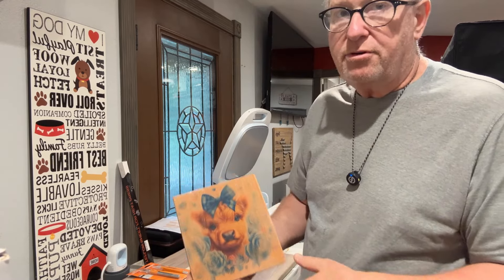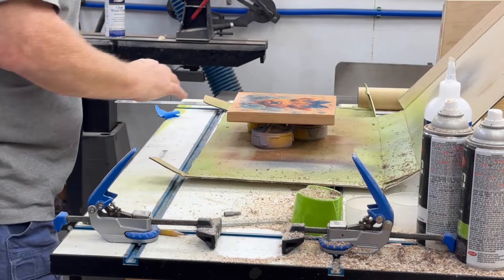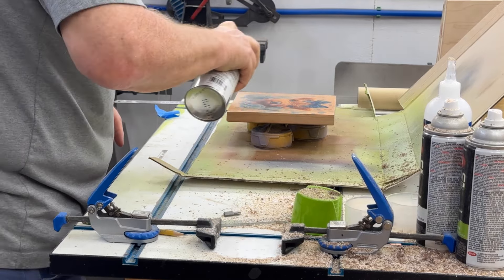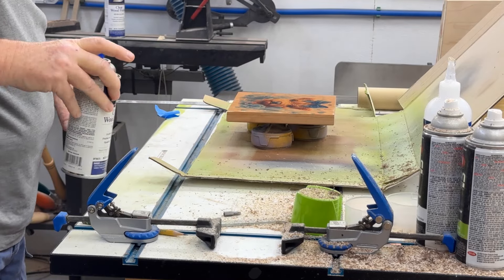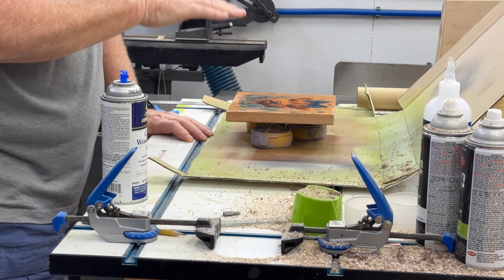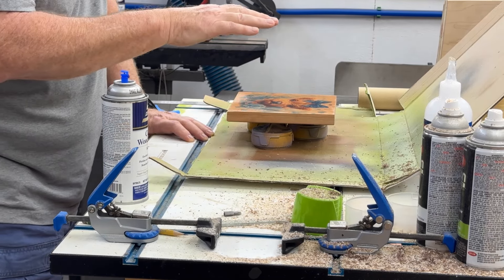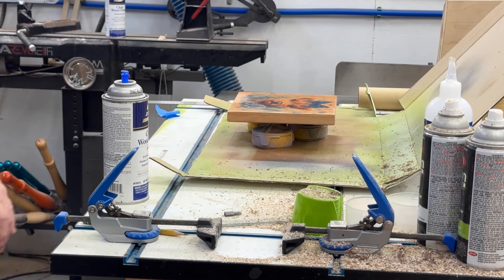I'm going to put lacquer over this and see if we have any chemical reaction. I use Deft satin for this. Initially, no reaction. Hopefully this will lay down in the recessed pockets of that bubbling, and then I'll hit it with 600-grit again after a couple of coats, just like I do any other wood finish, and it'll slick off and maybe look good. I'm going to give it two or three coats, let it dry a bit, and see what we get for results.